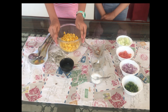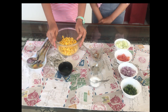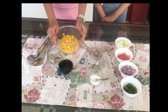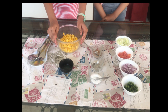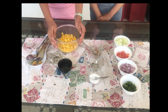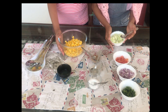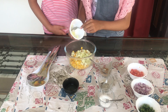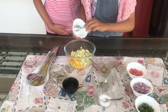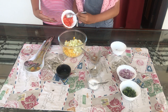So we have taken a cup of boiled corn and I have added one tablespoon of butter and microwaved it for a minute. Now let's put cucumber — cucumber is very healthy — so let's make our corn chaat colorful.